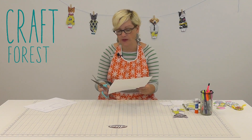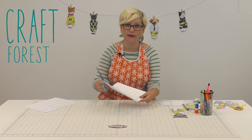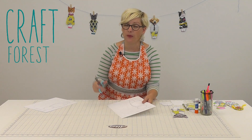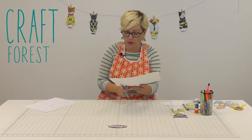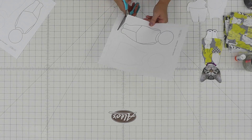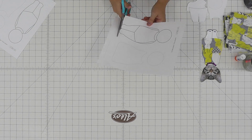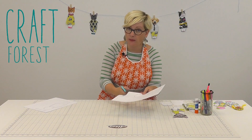I'm just going to grab some scissors. I printed these on card stock so that gives a little bit of weight to them. But you could print them on regular paper and just attach them to cardboard, or it would be really fun to print them right onto fabric. So I'll cut these out.